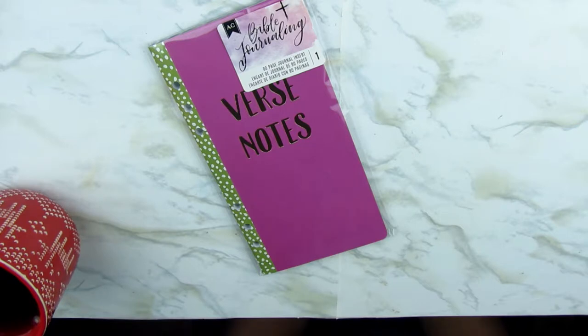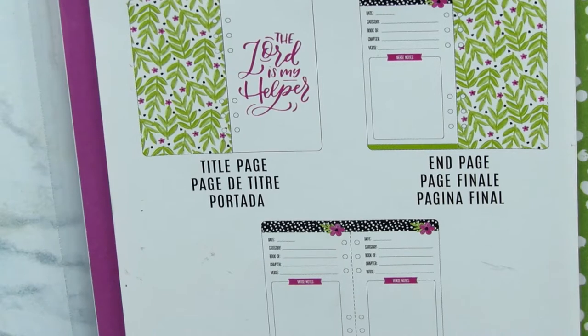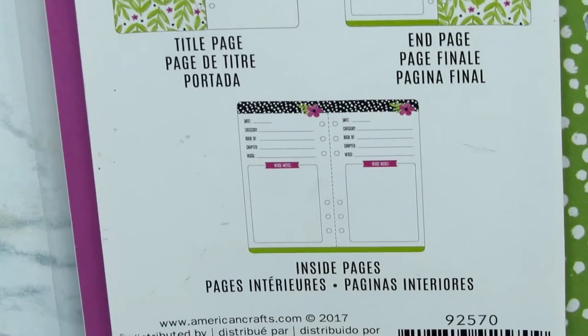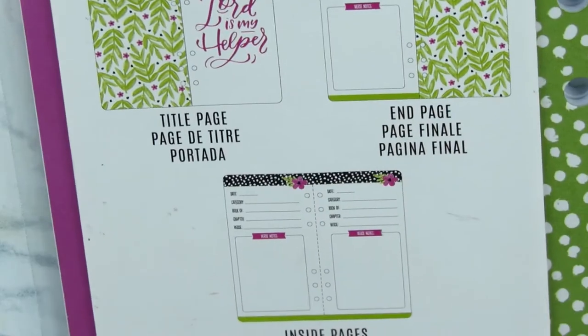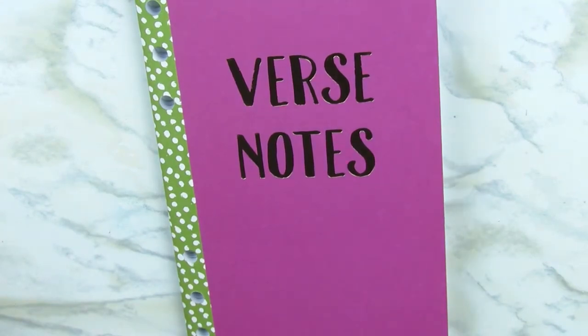This is the Verse Notes journal insert and it's 80 pages. This is what the inside looks like — I'm going to open it up for you. There's a title page and pages inside that have specifics for verses. I just knew this was what I needed, so I'm going to pop it open and show you what it looks like inside.